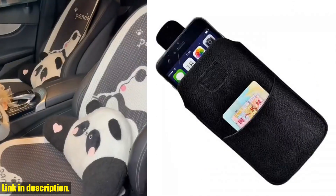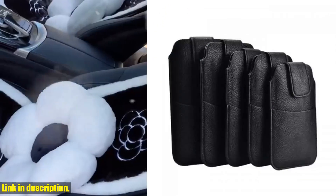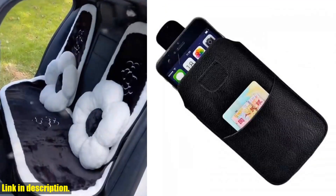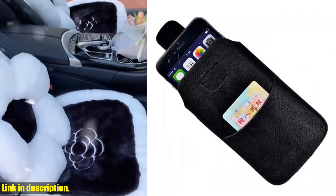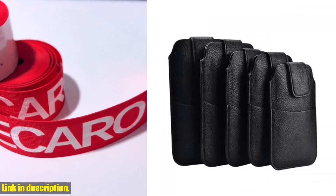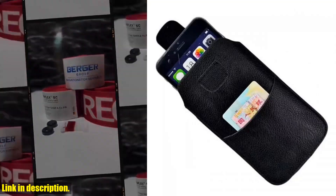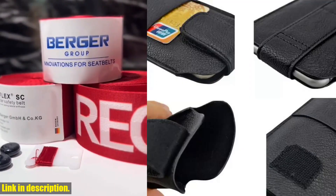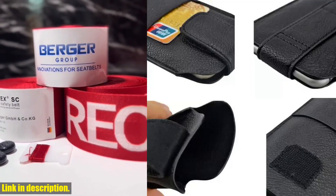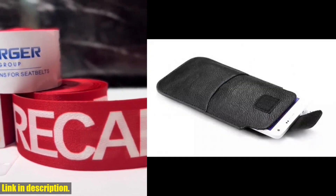Let me tell you about the amazing features of this pouch. It's made of high-quality PU leather, which not only gives it a luxurious look and feel, but also ensures that it's durable and long-lasting. One of the best things about this pouch is its waist belt design, which allows you to wear it comfortably around your waist, leaving your hands free for other activities. Whether you're out for a run, traveling, or just running errands, this pouch is the perfect solution for keeping your phone safe and secure.